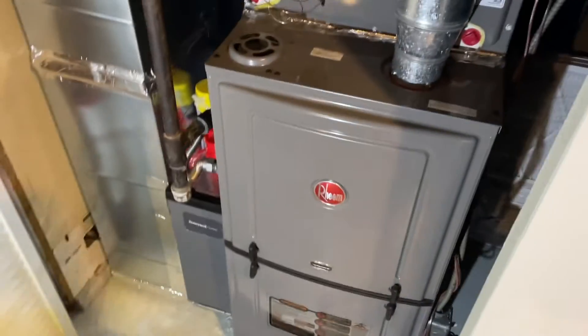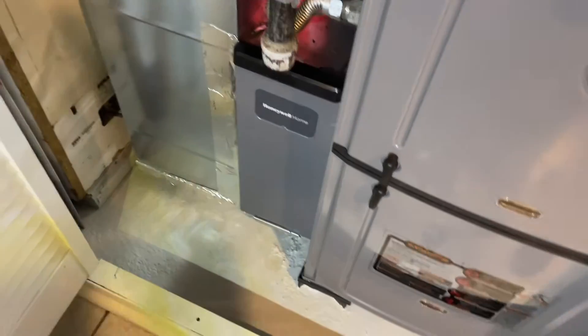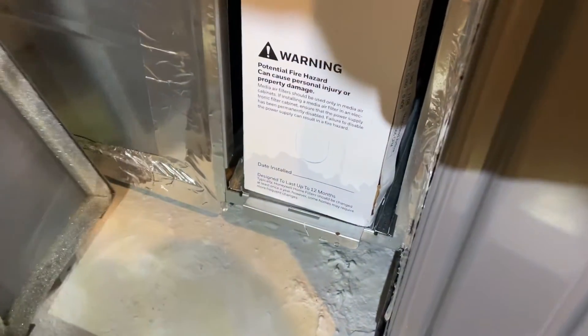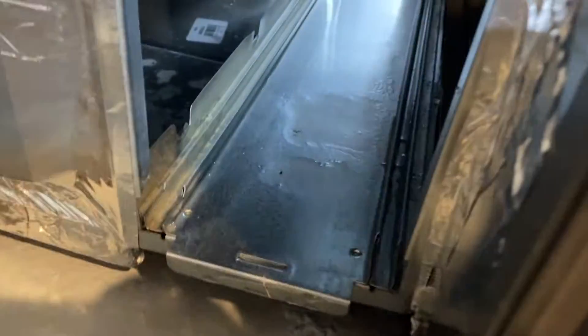Hey guys, luck here. If you started running your AC this spring as it's getting hot, and you notice you have leaking water by your filter in your AC system — as I do right here — that's the filter, it's coming from here. You can see this is soaked. Pull it up — yep, got water all in there, and water coming out from there.